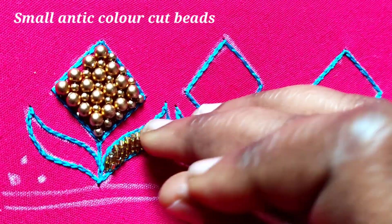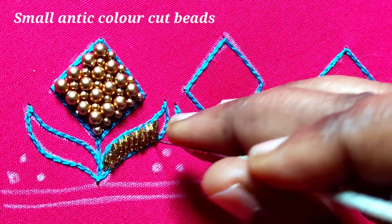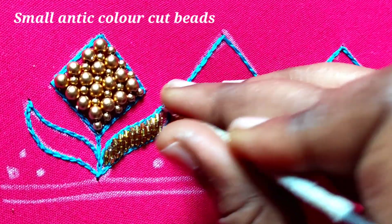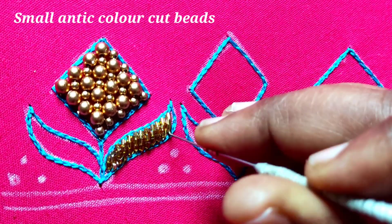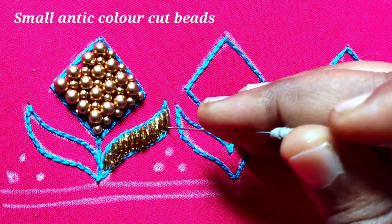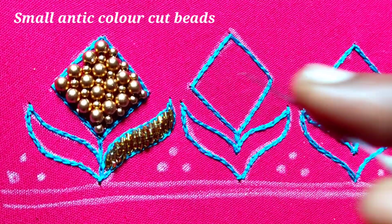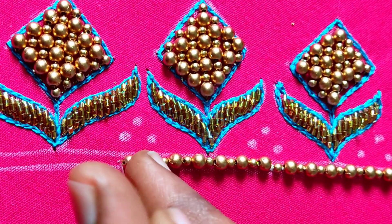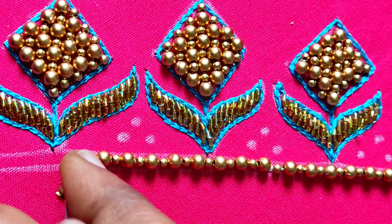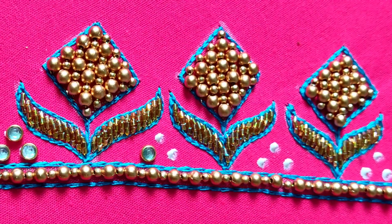I am going to stitch the chain stitch in the bottom of the border. You can fasten the chain stitch in the border. By the edge of the paper, I will seal the chain stitch. I am going to stitch the chain stitch in the bottom of the border.